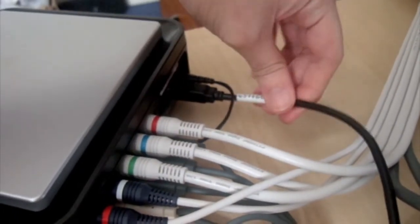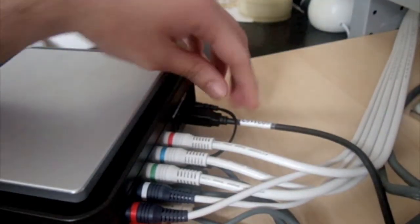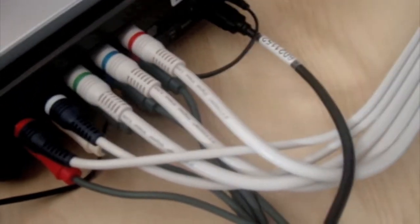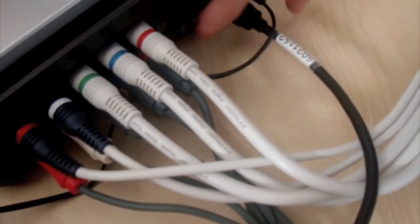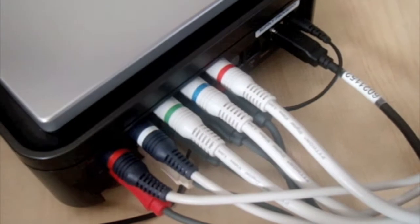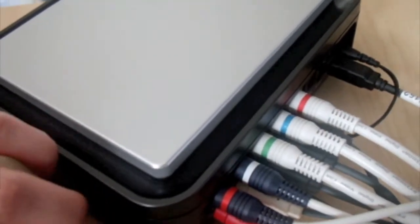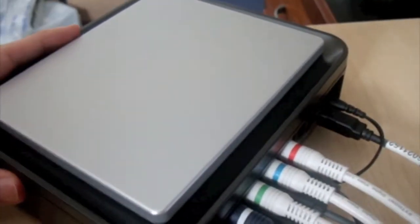You'll then need to connect the USB wire into any available USB slot into your PC, or if you're using a Mac, then into your Mac. And you've got your power cable. And you've got other optional extras as well, such as the IR transmitter and the optical out for the audio. I won't be using them as I don't really need to, as I'm just using it to capture the video from the Xbox.